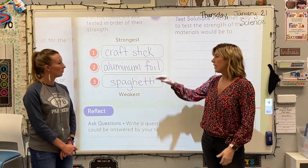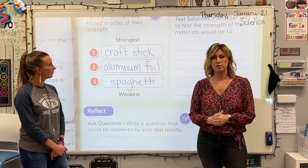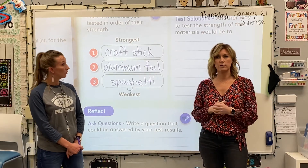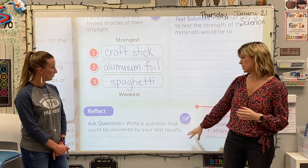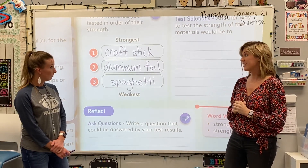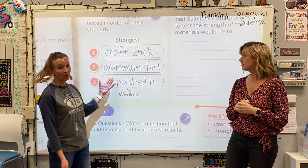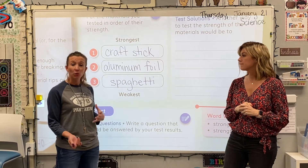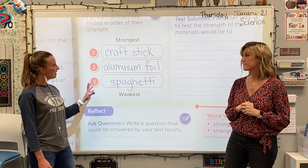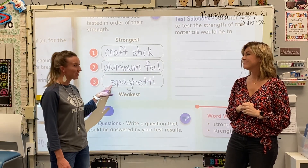Maybe you found out that a craft stick was the strongest, so a question could be: if I were to build a house and these were my objects, which would be the best material, the strongest? Or any other question you could think of using the results we found today. They could even ask: what is the weakest material? We were looking for the strongest, but maybe you're curious about the weakest. This inspires me to even try out different materials at home and see if there's anything stronger than a craft stick or even weaker than spaghetti.